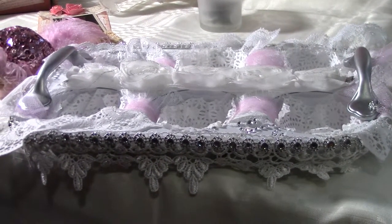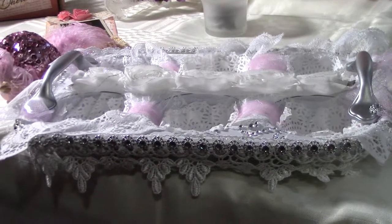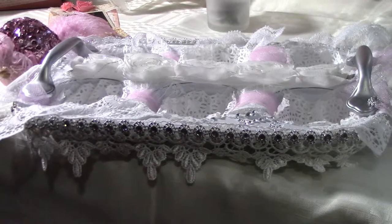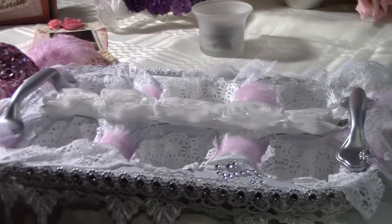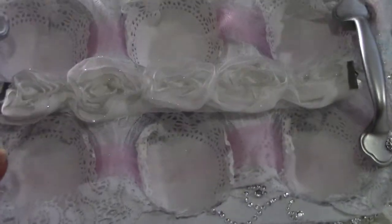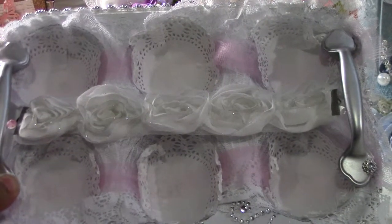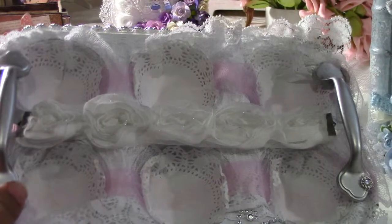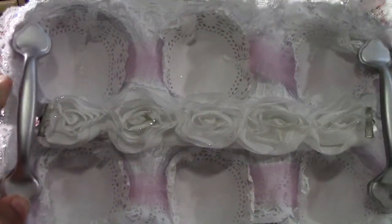Hi everyone! I've been seeing a lot of people altering muffin tins and cupcake tins, so I decided to give it a try. I'm going to do a handheld view here - this is my cupcake tin. I found these handles on a cabinet outside that somebody was tossing, so I just took them.